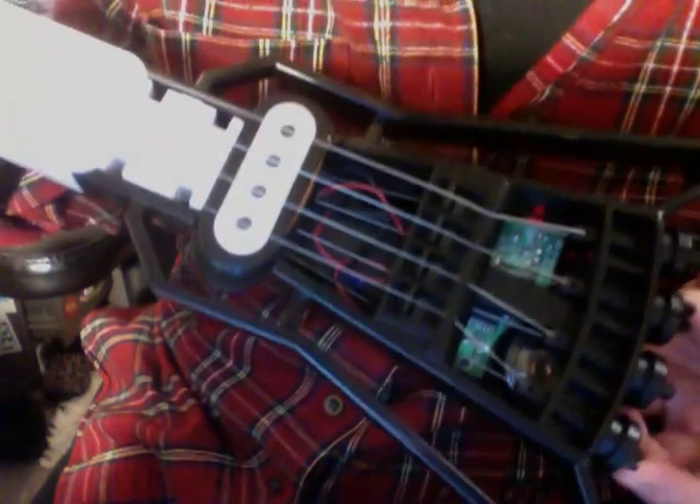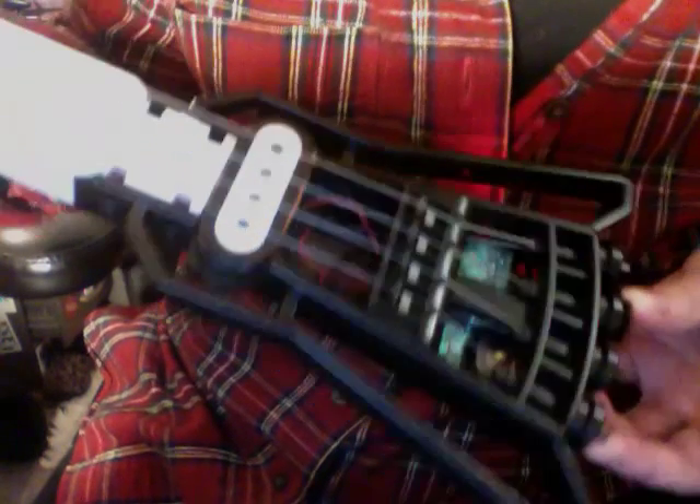It is a build-it-yourself kit. They sell it at ThinkGeek. It's a Japanese kit. It's got two AA batteries and a little teeny on switch here and light.